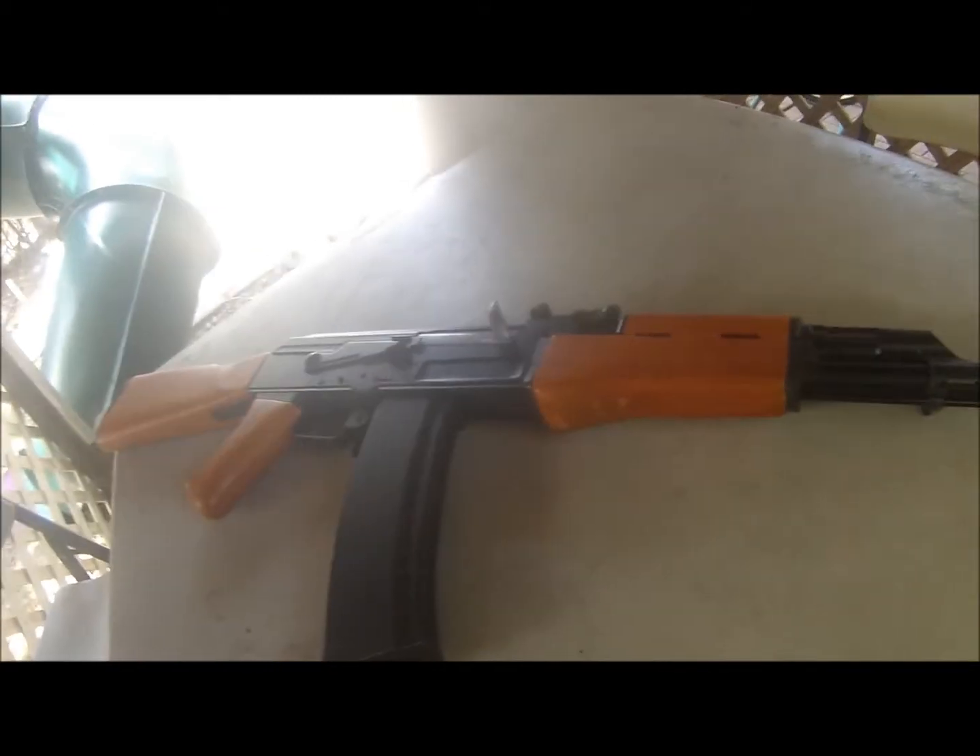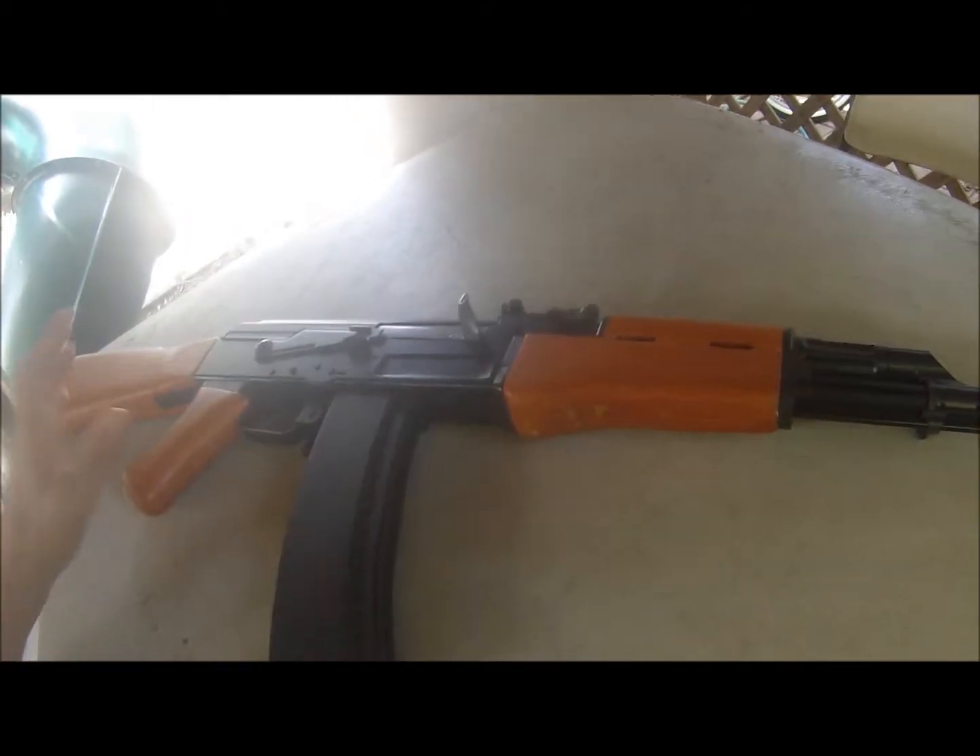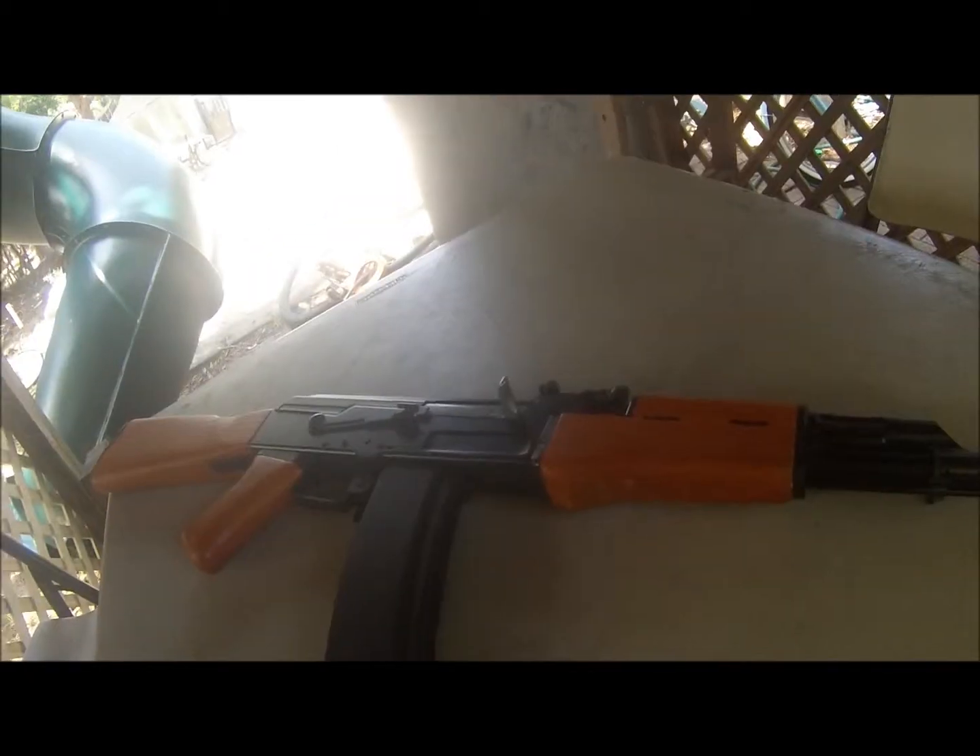What my sister really likes about this gun is she loves the classic AK-47 design. It costs $180.